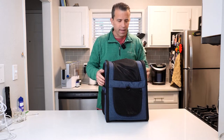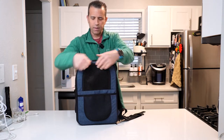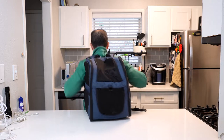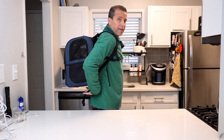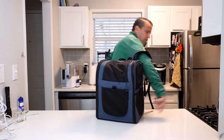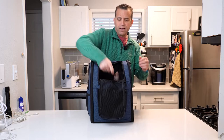He can lay down and relax, and if you want to open up that side door you can do that as well so Travis can enjoy the view. It works really well for your pet. Now I'm going to tuck him in and put the backpack back on. What I also like about this bag is that it doesn't dig into your lower back. It will work very well for most dogs or cats.